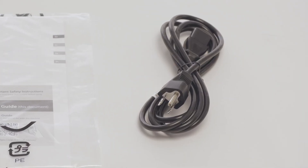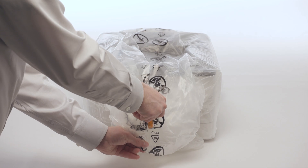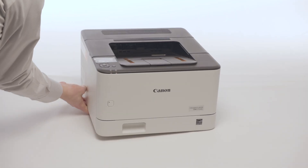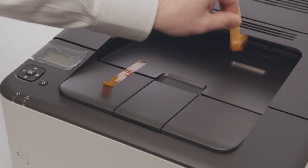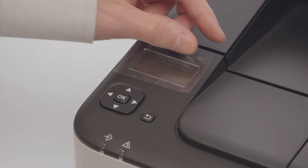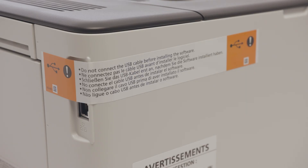Next, carefully remove all the packing material and orange tape from the printer, except the sticker that covers the USB port. Only remove the sticker when you need to access the USB port.